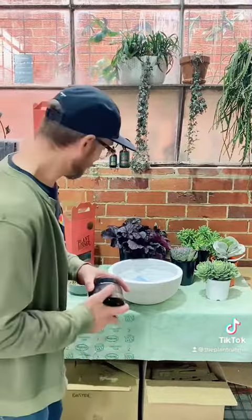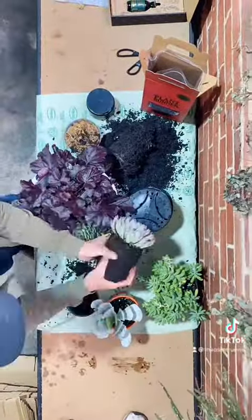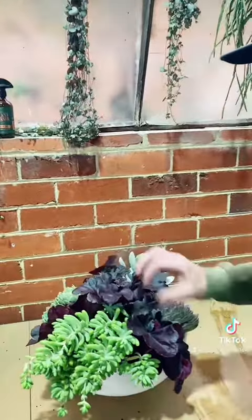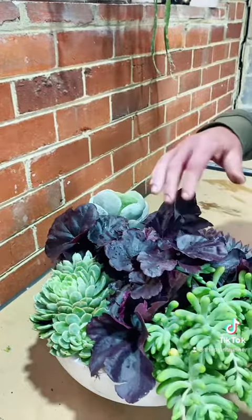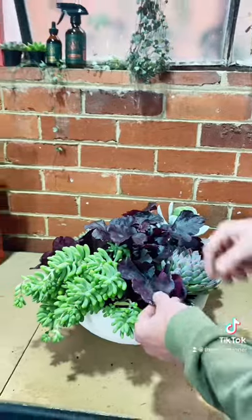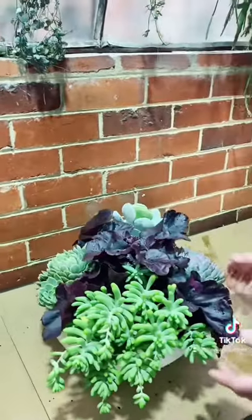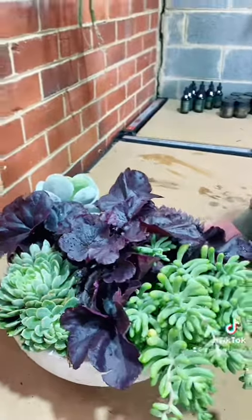Here we go guys — the complete living floral display! This will last you months and months. I like to use a color wheel when choosing colors; here we've used lots of grays, blues, and purples. Big tip: put the Heuchera in the center, and you can push those leaves down in between all the succulents to fill any gaps. If there are any gaps left, use a bit of sphagnum moss just to make it look presentable.